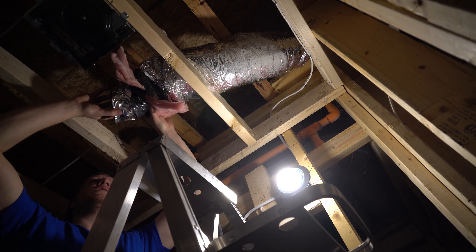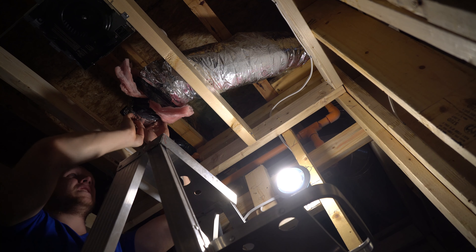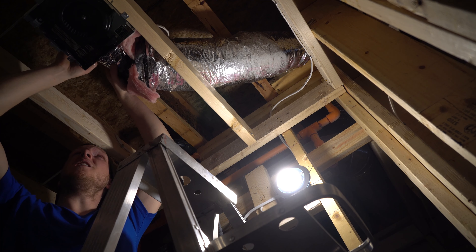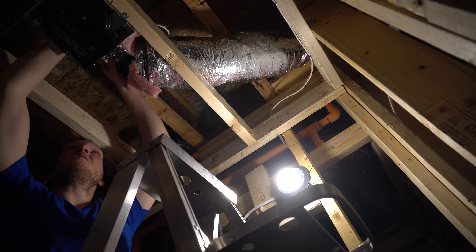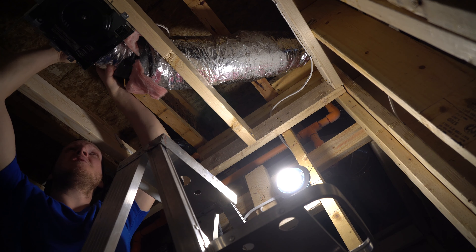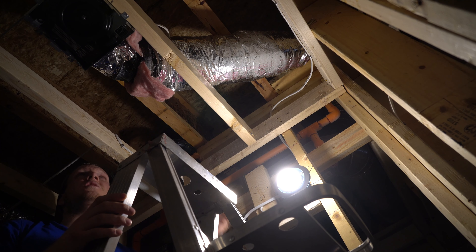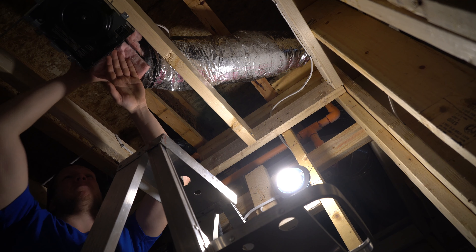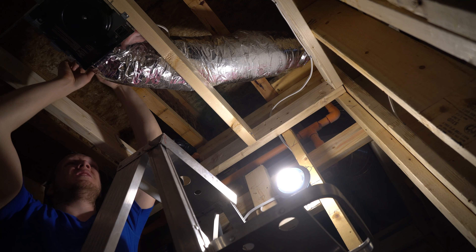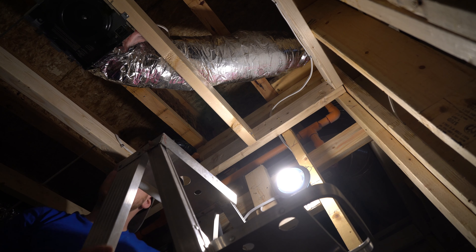Do a pull test. Make sure that entire edge is sealed — seal around all your duct. Line it back up. You can pull this back over if you want — this doesn't matter, this is just for attics and stuff. It wicks away the moisture and keeps it insulated, kind of like a dual layer.